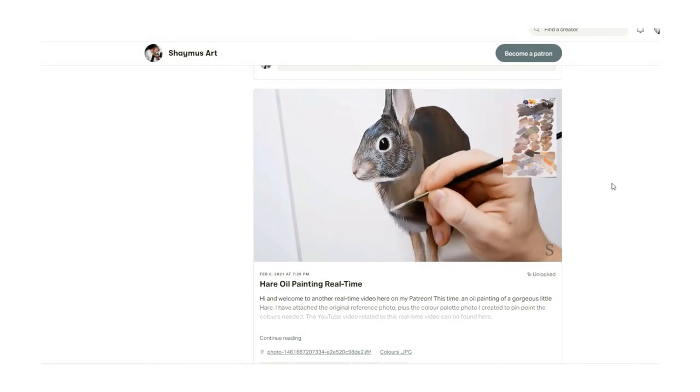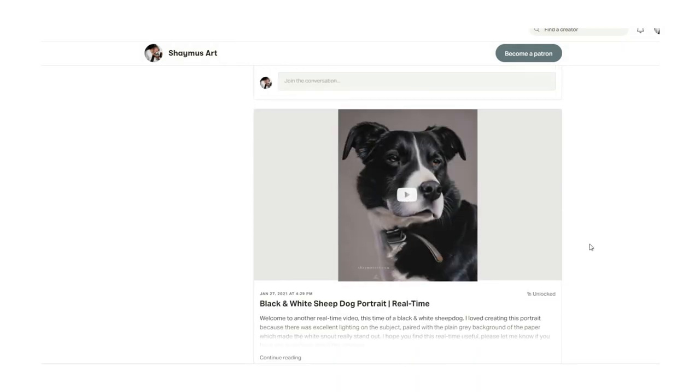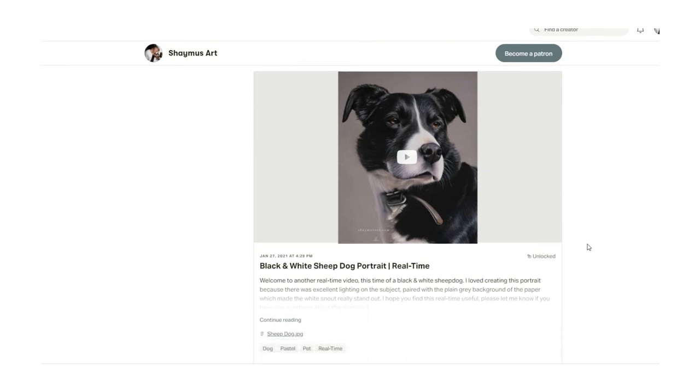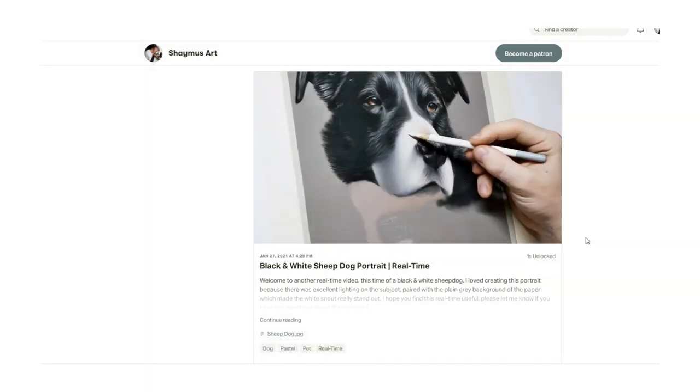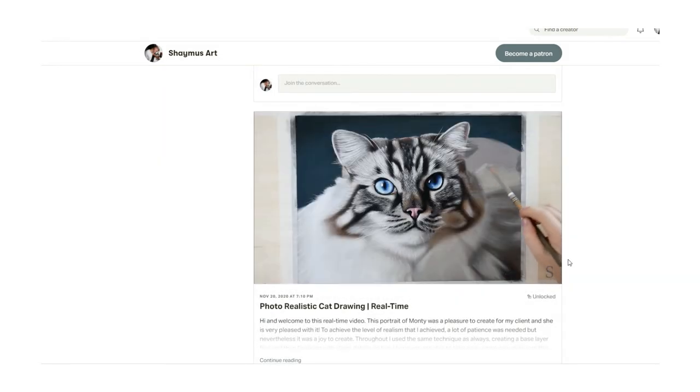If you would like more helpful videos from me, I have many drawing and painting video tutorials now live on my Patreon channel. I offer many real-time drawing videos so you can exactly see how I achieve realism in my drawings. The link for my Patreon channel is in this video description. Thank you and I'll catch you in the next one.